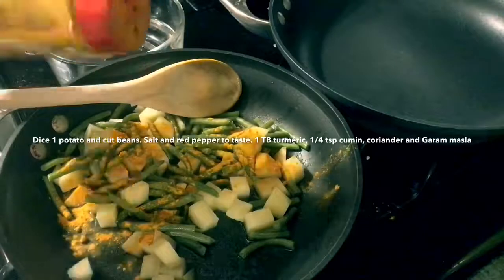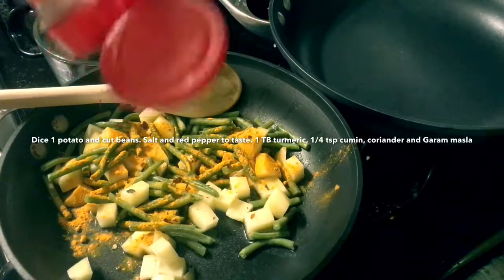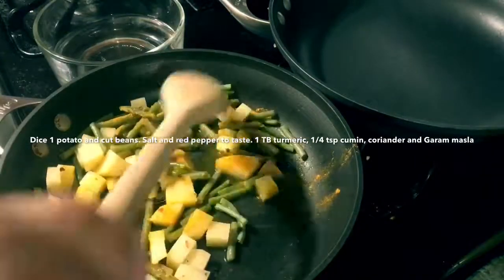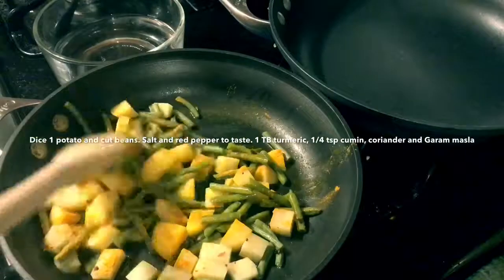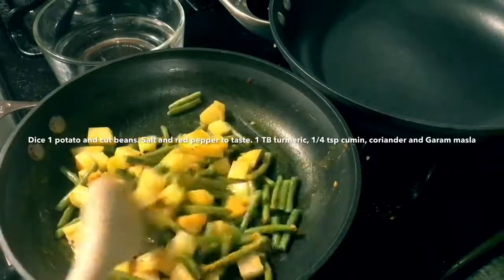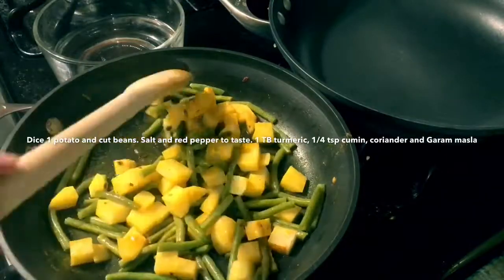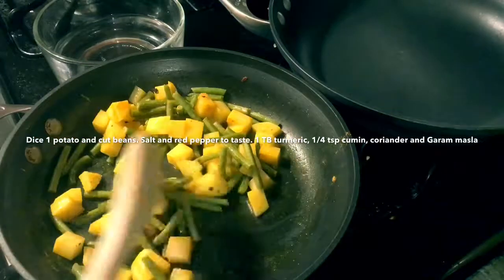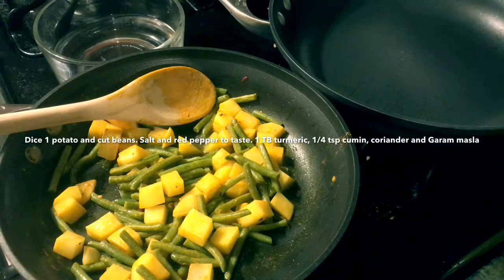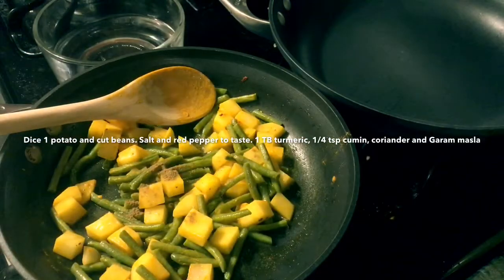I'm going to add a green olive oil. I'm going to add some olive oil. I'm going to add 1 tablespoon of olive oil.